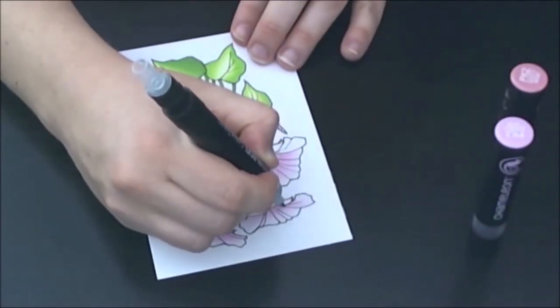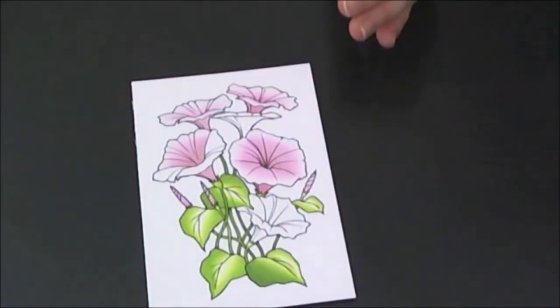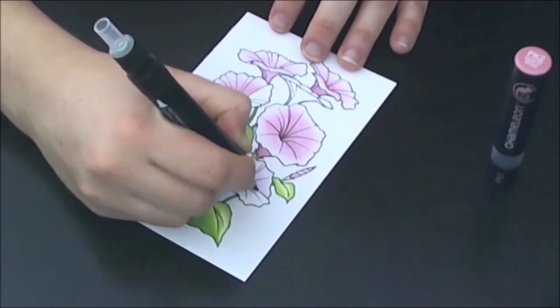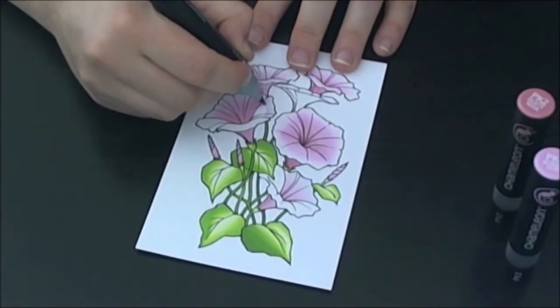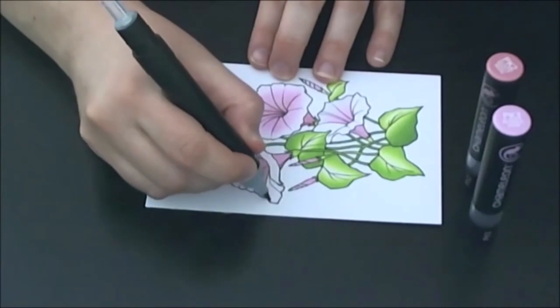For the smaller areas I fused for maybe a second for each one. All it really needs is about a 5 second fuse for each color to achieve the gradation in those smaller areas.